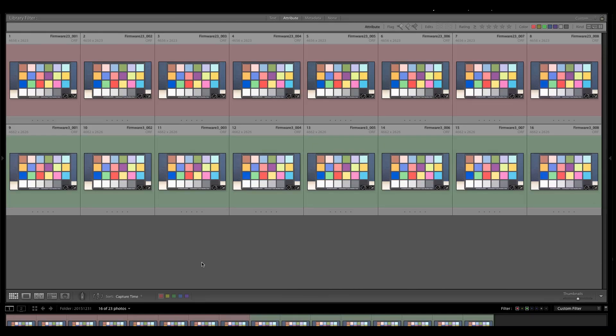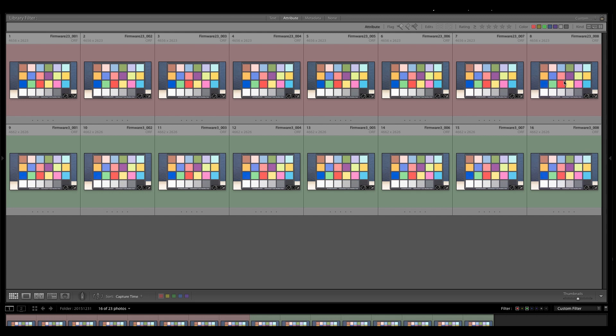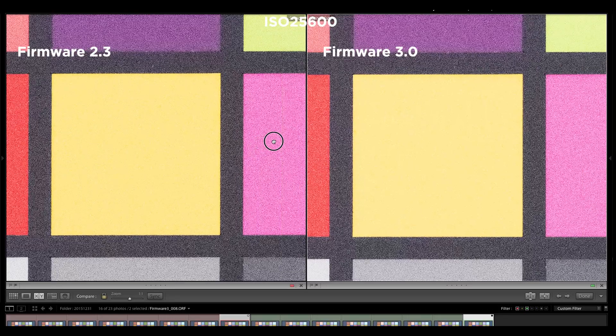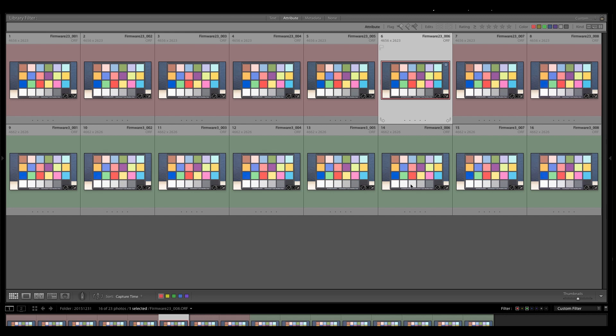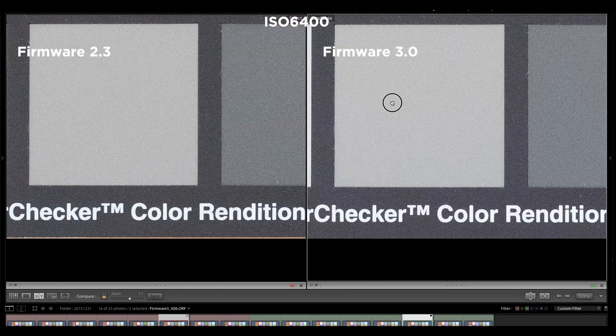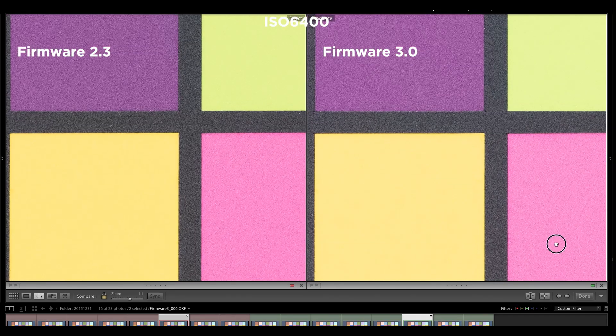We have all the images taken with the two E-M1 Mark II bodies. The red one is firmware 2.3 and the green ones are firmware 3.0. Looking at ISO 25600, comparing the two — this is the 2.3 and this is the 3.0 — to be honest, at ISO 25600 I don't see a difference at all. Moving to ISO 6400, we can actually see a bit of a difference. There is slightly less noise in firmware 3.0, though it's not much — it's only about one third of a stop.